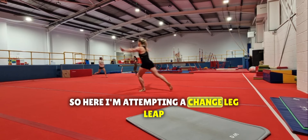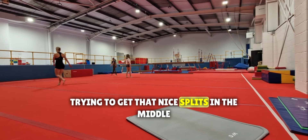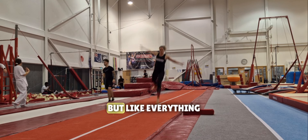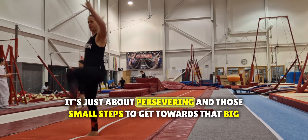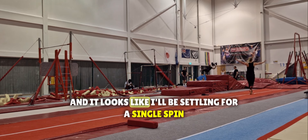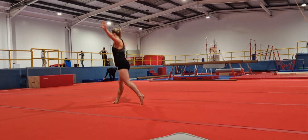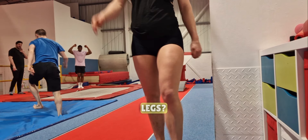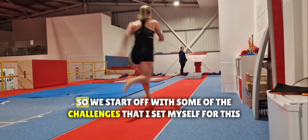Here I'm attempting a change leg leap, trying to get that nice splits in the middle. I think it's going to take me a few weeks before I'm there, but like everything it's just about persevering and taking those small steps towards that big goal. It looks like I'll be settling for a single spin. I noticed on this recording how much extra weight I'm still holding on my legs — diet, diet, diet.